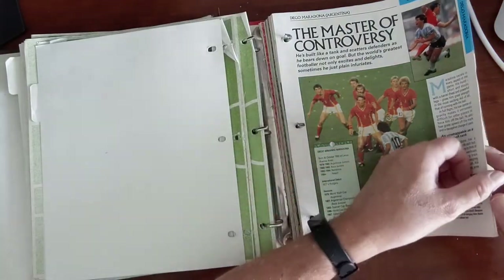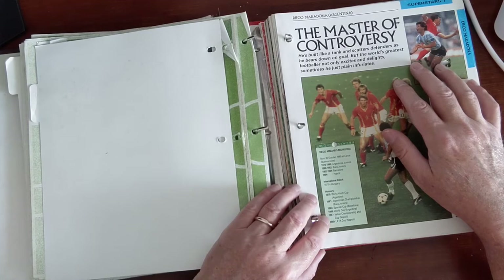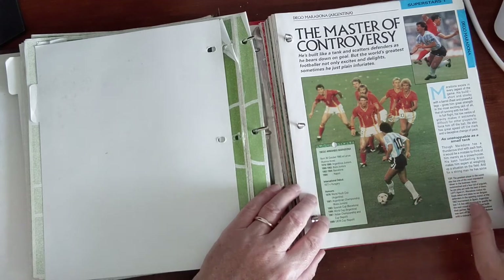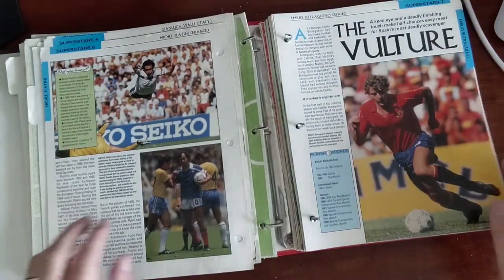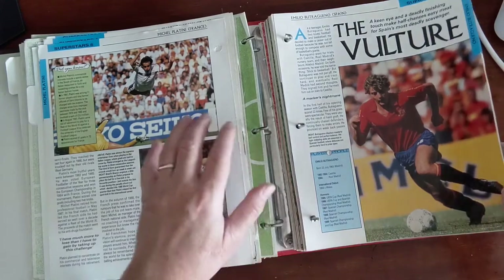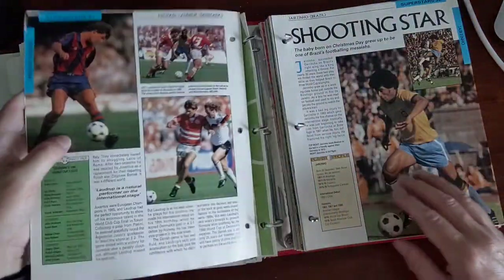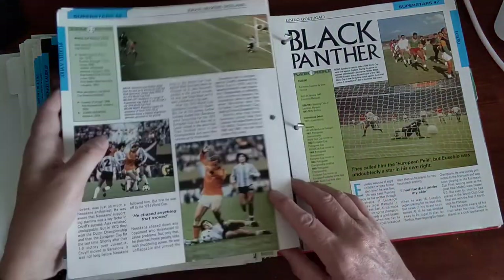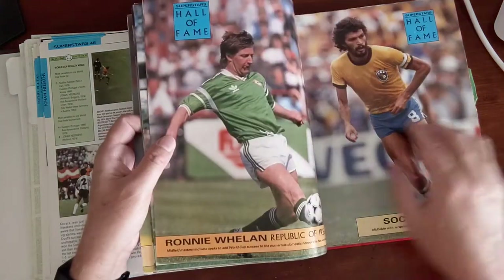Now we're on the superstars section. 'The master of controversy - he's built like a tank and scatters defenders as he bears down on goal. But the world's greatest footballer not only excites and delights, sometimes he just plain infuriates.' One of the most famous pictures of Maradona with six different Belgium players trying to mark him. On the front cover was Emilio Butragueño - I think I've met him. Michel Platini. Oh my god - Paulo Rossi. The sticker portion is just a section of it; the rest is history of the game. Eusébio, the World Cups hall of fame - look at these pictures, these are amazing.